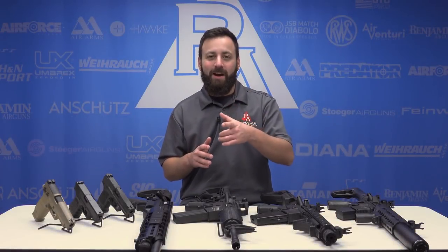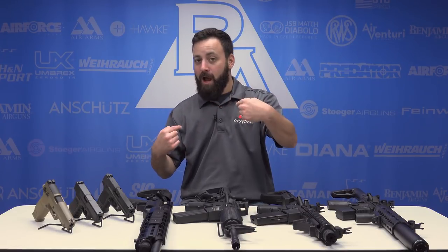Welcome to the Pyramid Air Holiday Gift Guide for 2018. Today's topic: tactical air rifles for the tactical air gunner in your life. I'm your host, Tactical Tyler. Let's get into it.